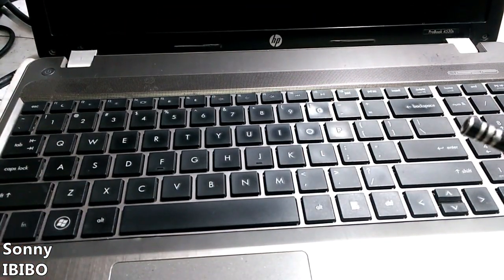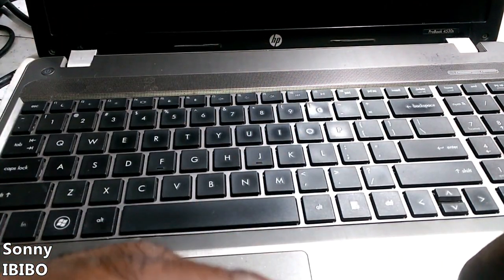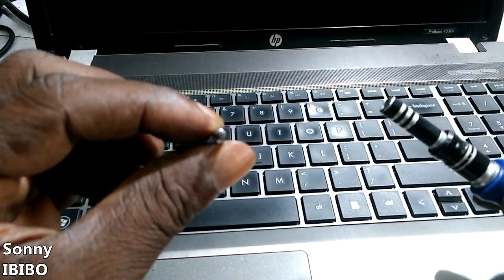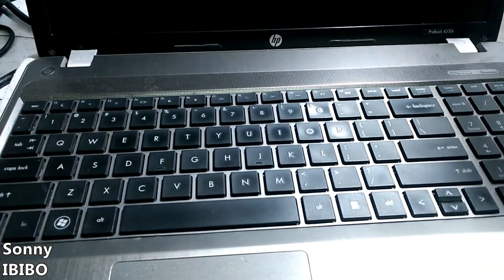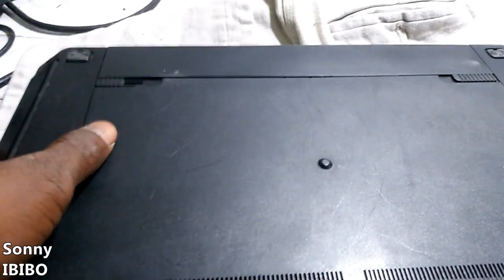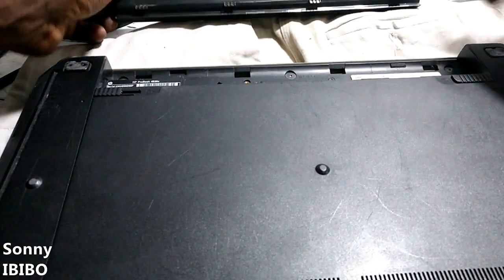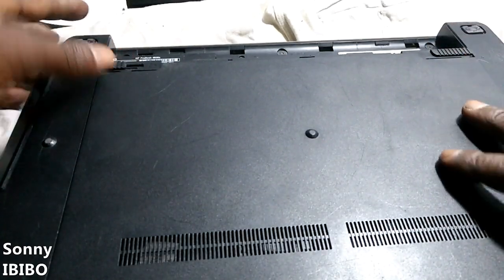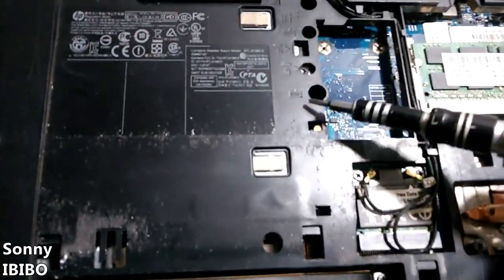I want to replace this keyboard because some of the keys are not working. To do that you'll need a cross screwdriver. Take off the battery — it's a very simple process. Remove the back cover just like this.